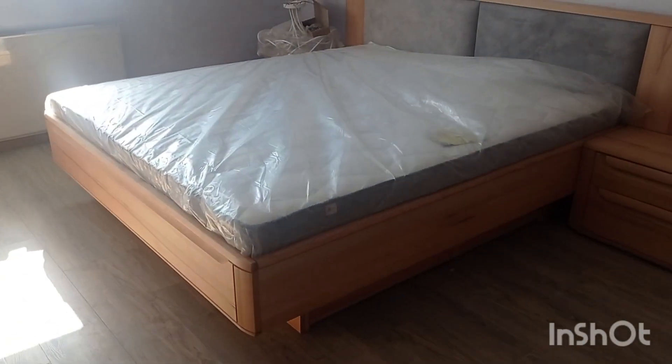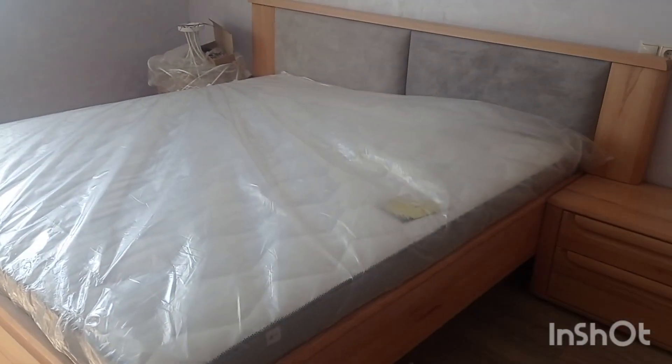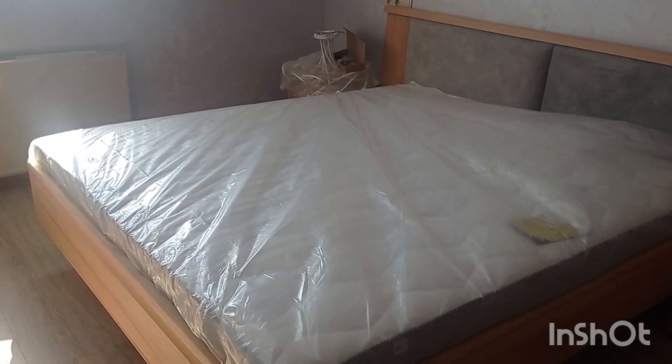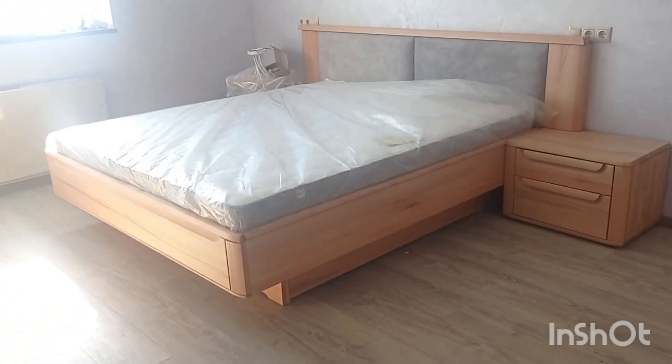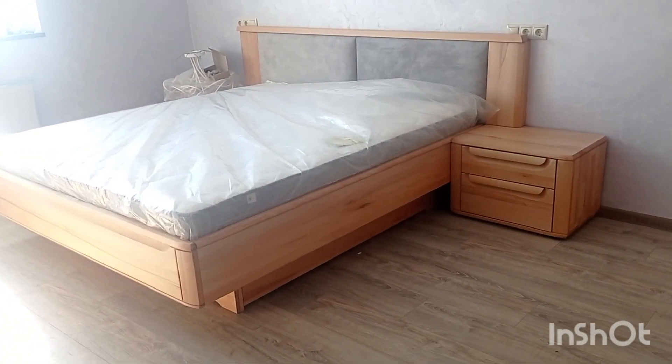If you're interested in how the master bedroom looks - I just finished assembling it. The mattress is still in the transport position, just mounted in here, so you can see how it actually looks. And that's the look, in general.